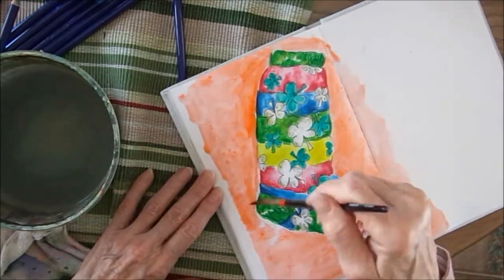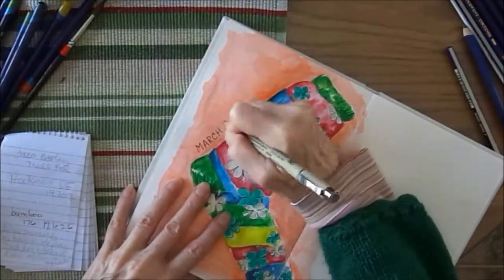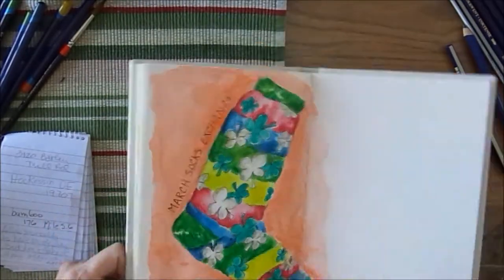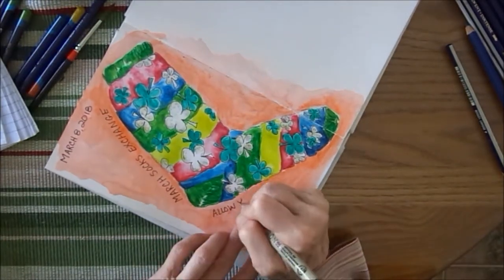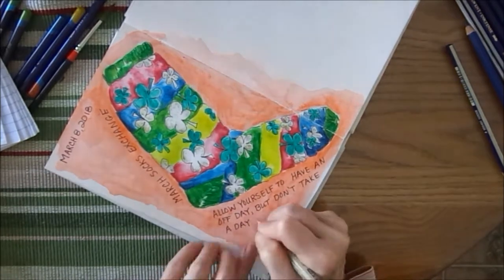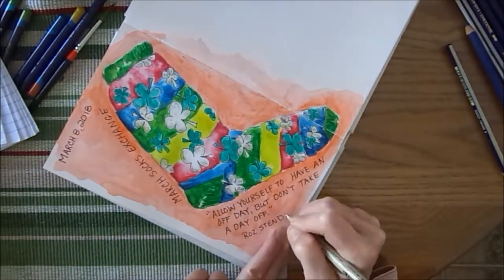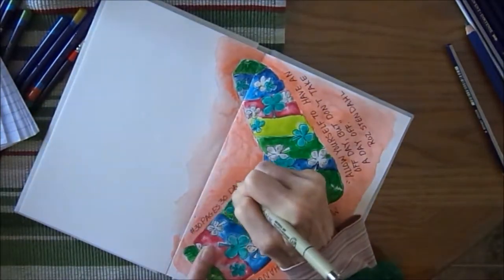After it's dry, I'm going to do my journaling. March socks exchange, March 8th. Allow yourself to have an off day, but don't take a day off — Ross Stendal. Some words from hashtag 30 pages 30 days. Spelled days wrong, fixed it quickly. Inktense pencils.